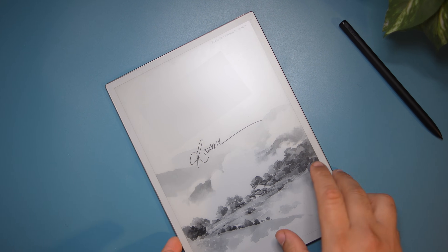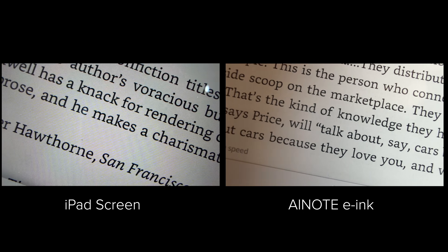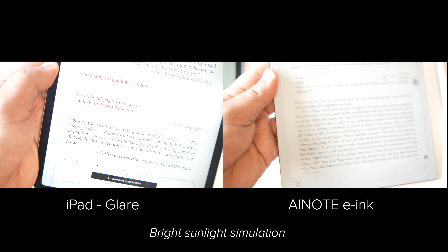A quick note on e-ink tablets and what sets them apart from regular tablets, and why they are much better for reading and taking notes. They actually use ink — very tiny capsules filled with black and white ink. When electricity is applied, those ink particles move to the surface to form images and text. Because you're seeing pigment on the surface instead of light shining into your eyes, these displays look like actual paper, feel like paper, work great in sunlight, and consume very little power.